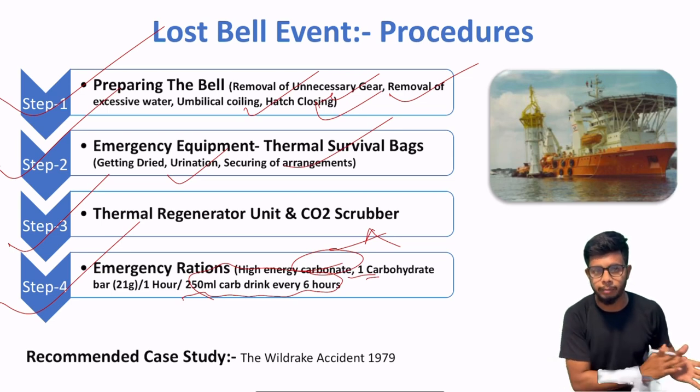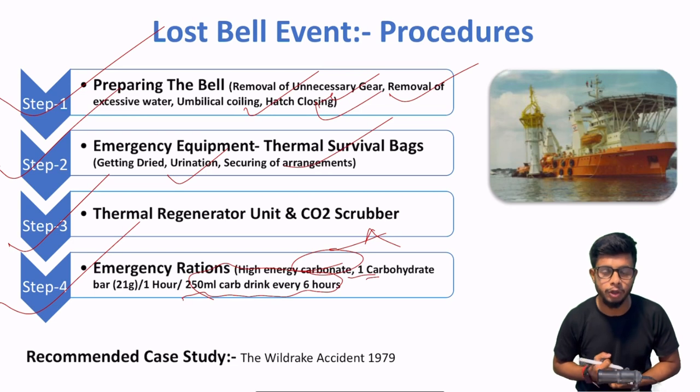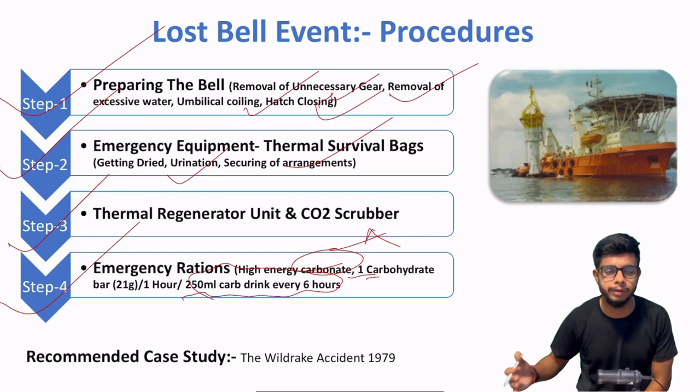Toh ye the 5 steps jo aapko training mein cover karne hain aur ensure karna hai ki divers jo hain woh achhe tarike se familiar hon. In case of a diving bell loss, they can easily survive for the maximum period of time.